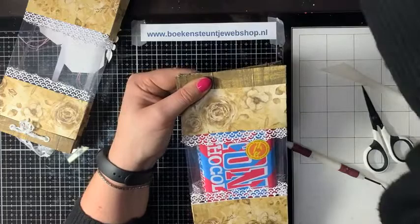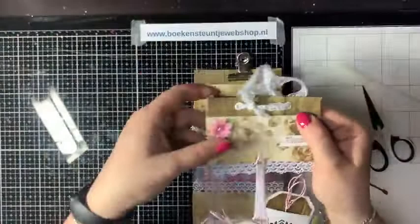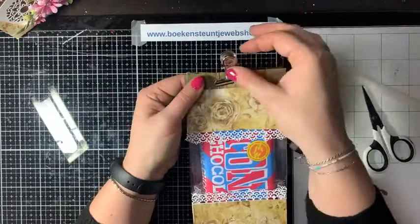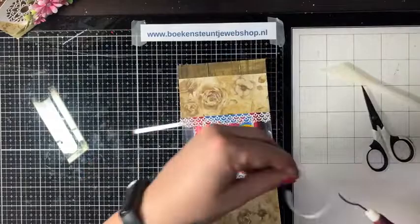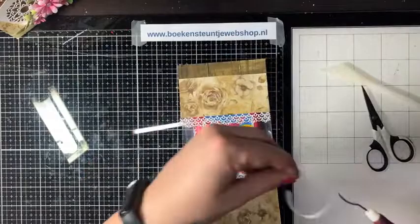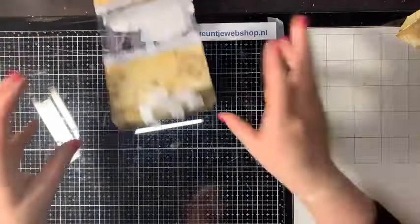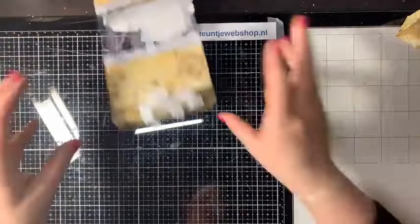In plaats van een lintje erin, zoals ik het hier gedaan heb met een eyeletje, is het ook leuk om zo'n klem te gebruiken. Je kunt er ook nog een strik of een bloemetje op doen. Dan gaan we de bloemen opbouwen – ik leg deze even aan de kant.